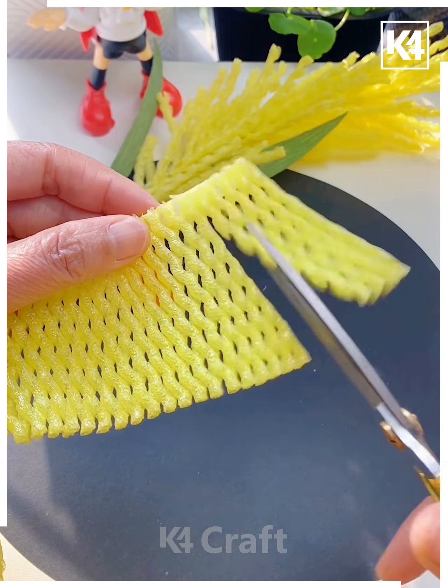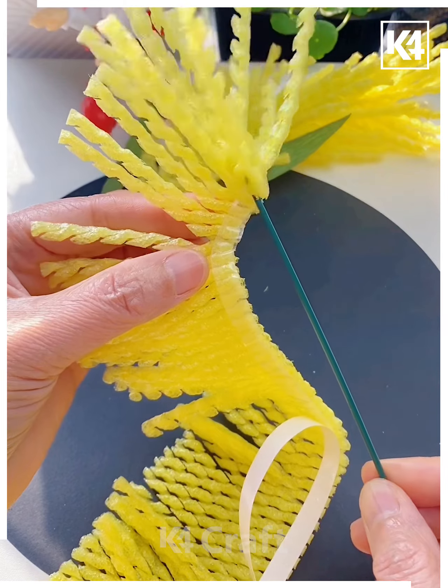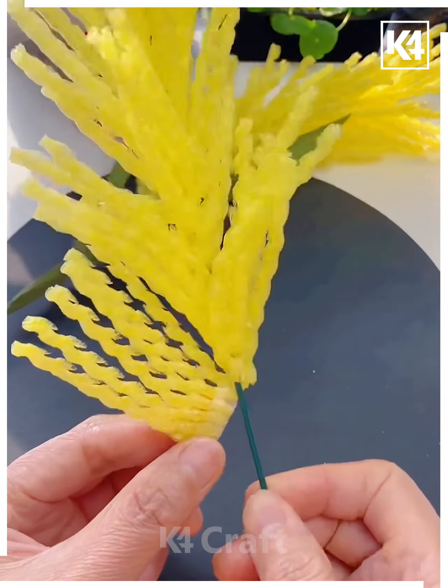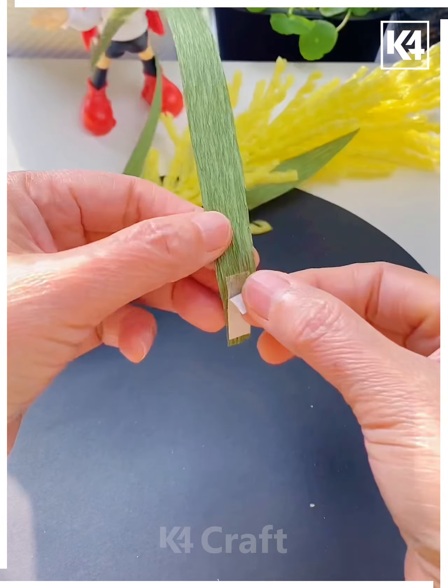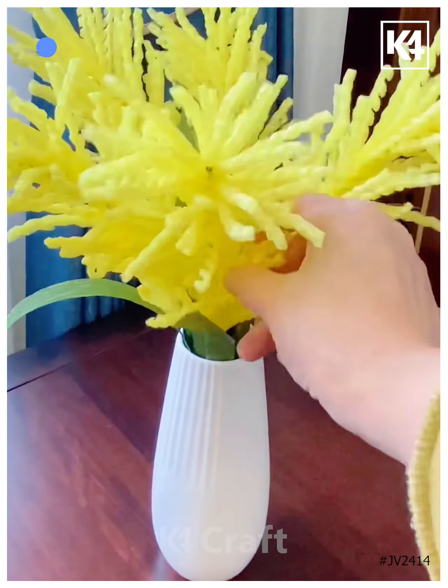We are going to cut this yellow foam net and cut small pieces out of it. After this, using double-sided tape we are going to roll it around this green stick and look your beautiful flower stick is ready. You can use it for home decoration — bend it and it's ready. Now paste some leaves using crepe paper, cut it and put it in a way. Look how pretty these are looking! Thank you so much for watching this video.